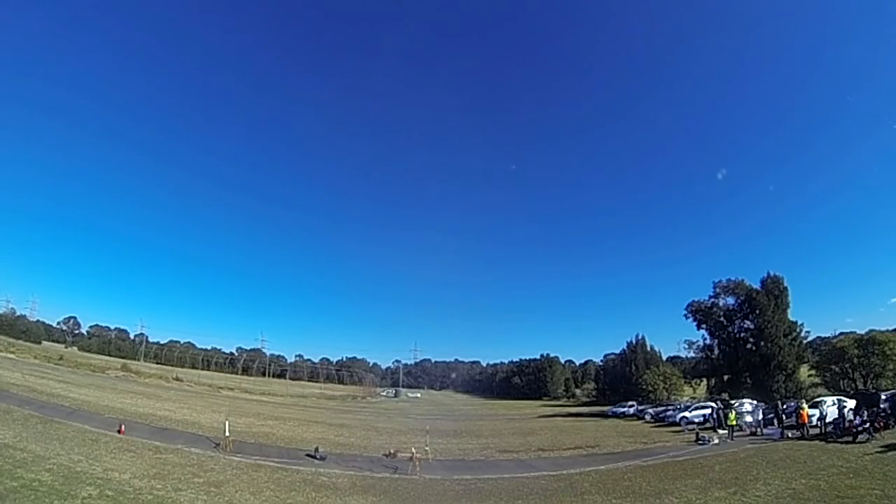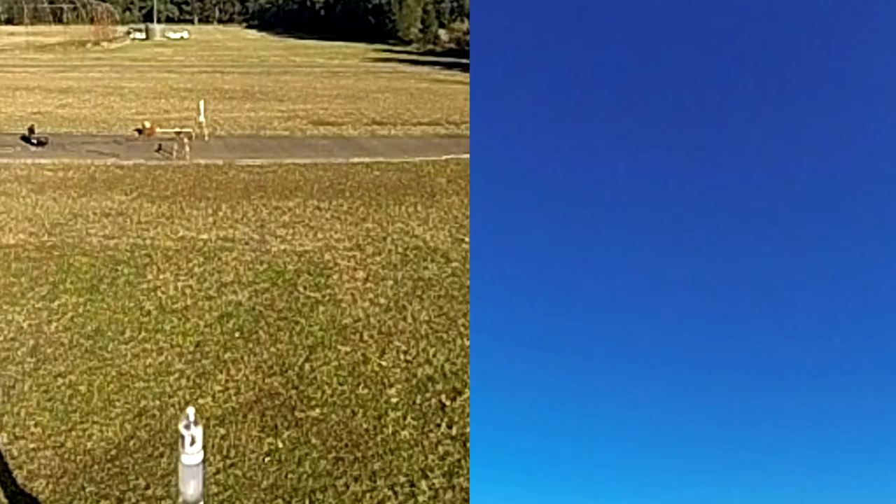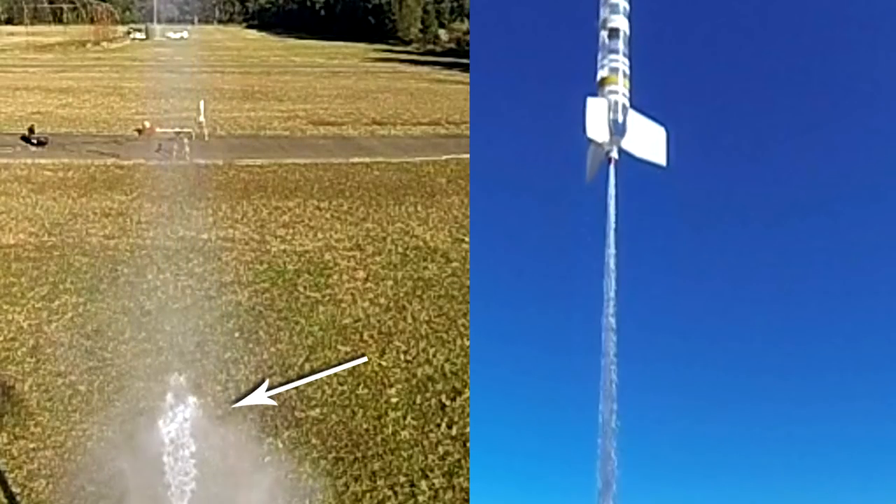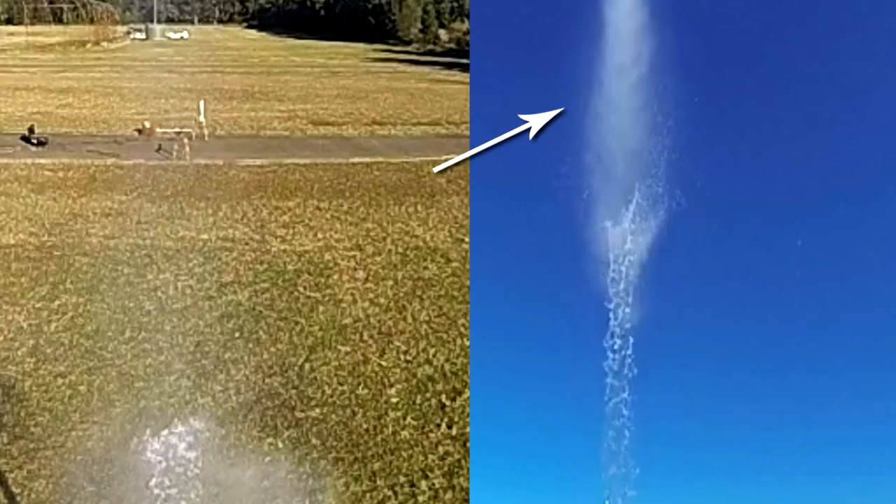One interesting thing that we did observe is that on the 22 millimeter nozzle the water was still moving slightly upwards when it ran out, but with the 9 millimeter nozzle it was moving downwards when it ran out.